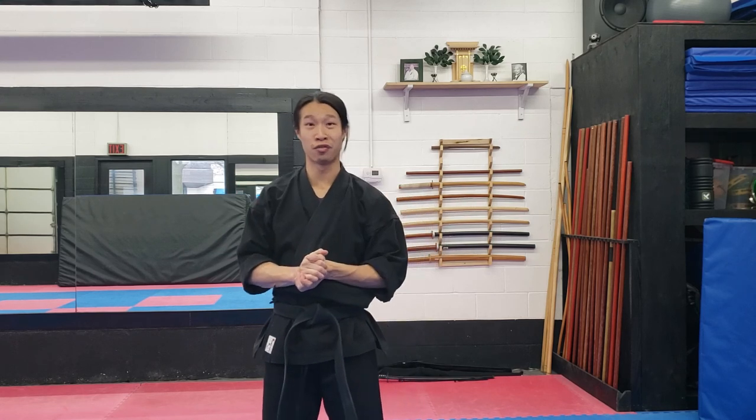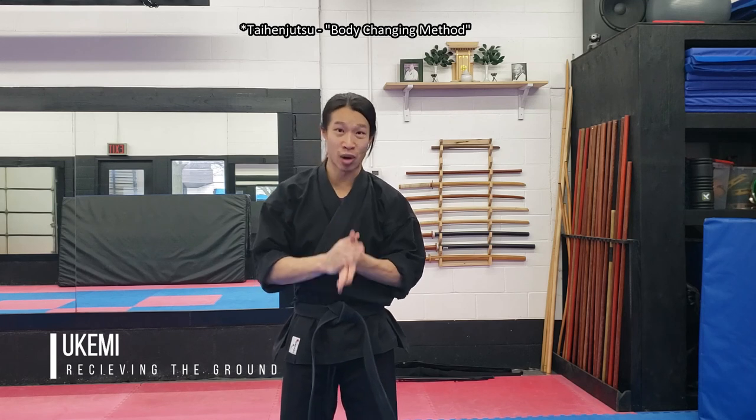What's up everyone? Andy here. Back at the dojo for another round of filming. Today we are going to be covering ukemi. Ukemi, for those that haven't been introduced to it yet, or taihenjutsu, is a group of techniques that's essentially made to save you from hitting the ground.